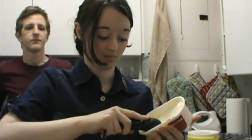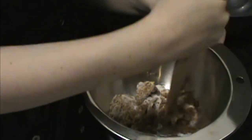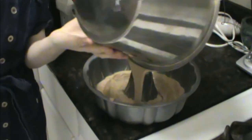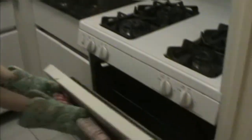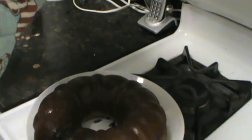Oh gosh. It's okay guys, we fixed it. I just have to keep working this butter until it mixes with everything else. I don't know where you've got the faith you have in me. Perfection!